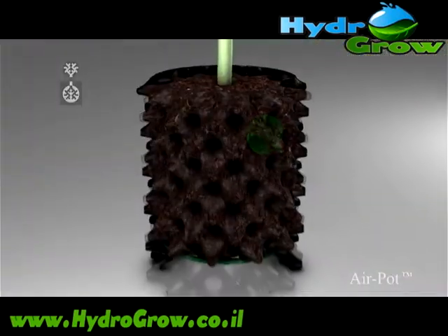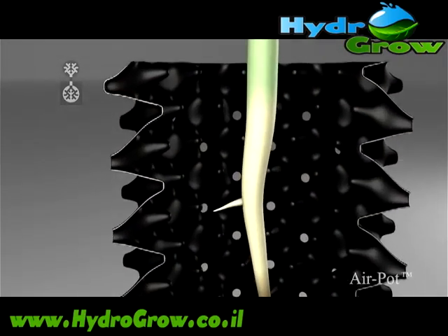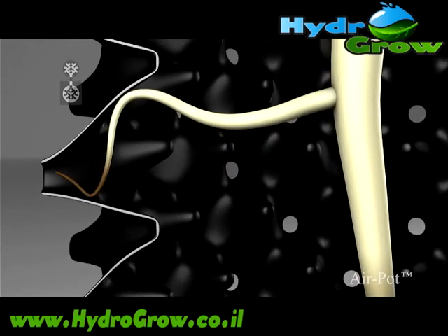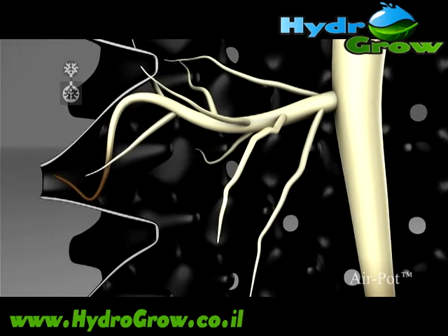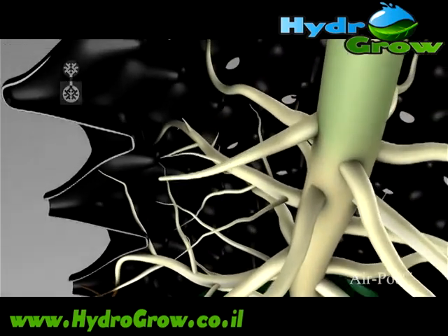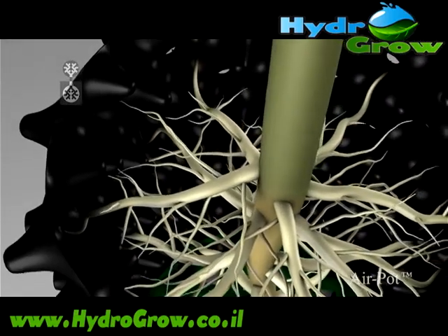Its revolutionary design dramatically improves the roots. The shape of the pot wall guides every root towards an air hole, where the increased air in the soil dehydrates the tip, pruning it and stimulating root branching right back to the stem. As each new root finds its way to an air hole the process is repeated, and the plant rapidly develops a mass of outward pointing fibrous roots.